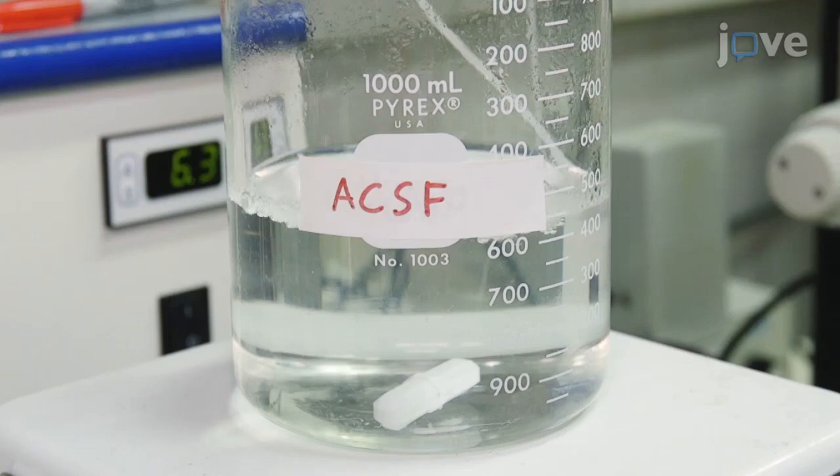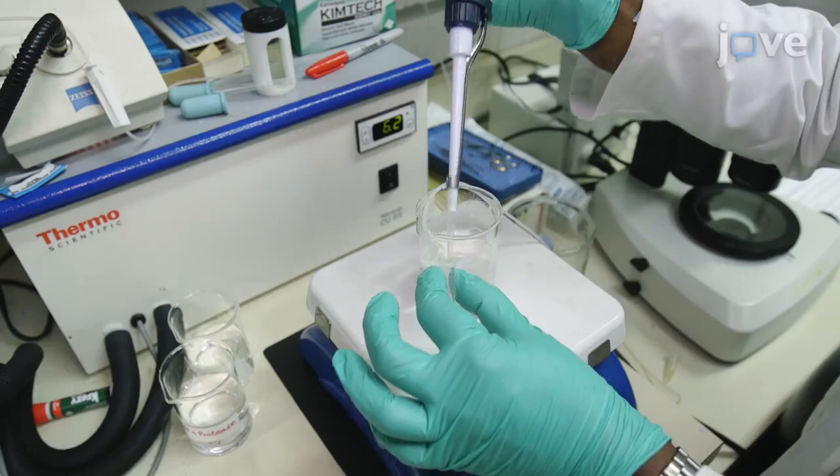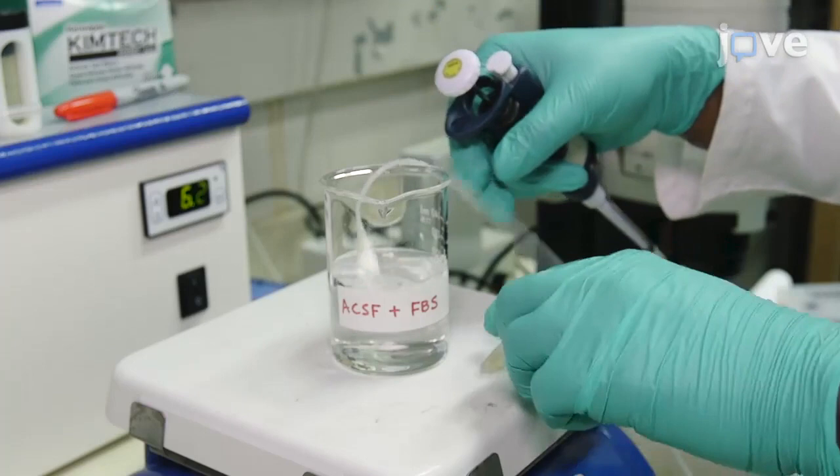Prepare three 150 milliliter beakers, each containing 100 milliliters of ACSF. To one, add a cocktail of activity blockers. To another, add Streptococcus fraction 4 protease to a final concentration of 1 milligram per milliliter. To the final beaker, add FBS to a final concentration of 1% and oxygenate with 5% carbon dioxide balanced oxygen through an air stone.